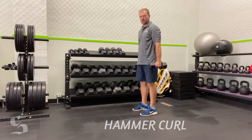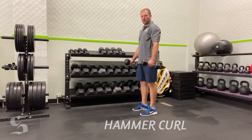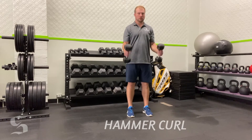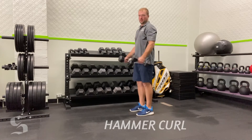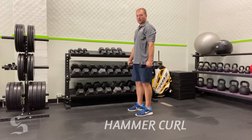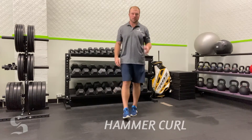Speed is not your friend on this exercise — you want to be slow and deliberate, feel the burn, and make sure you're fully extended every rep. Come up to 90 degrees, full reset. You're not getting any more benefit past that, so keep that 90-degree shelf, then back down. Pay attention to prescribed sets and reps.